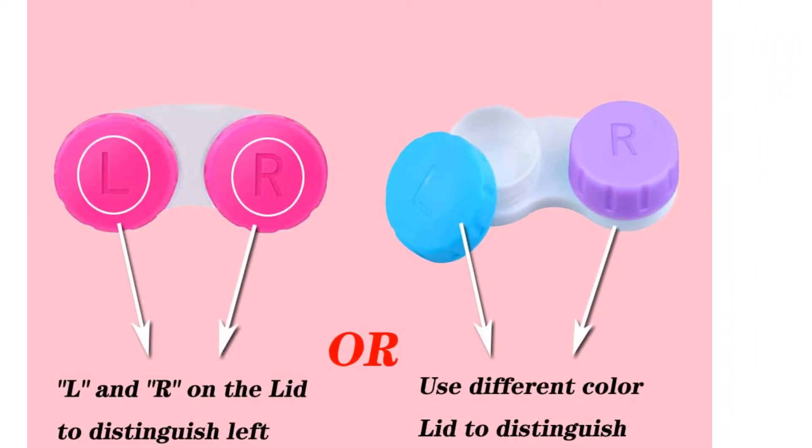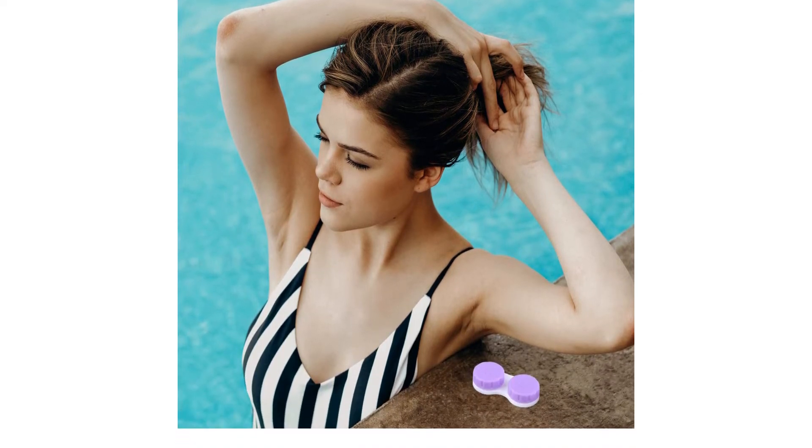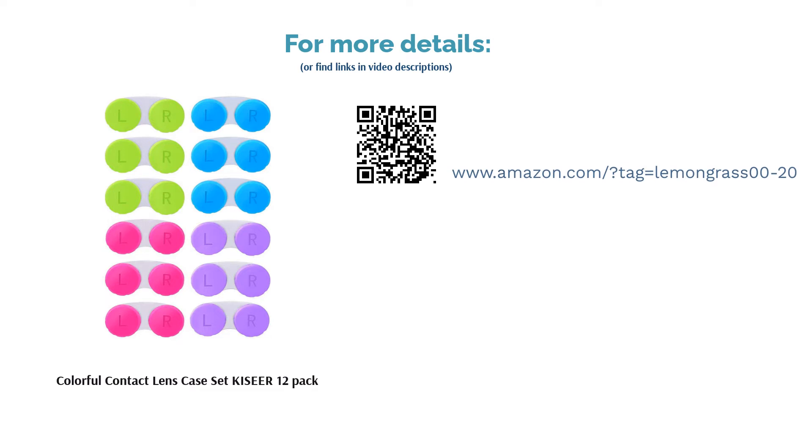Some reviewers found the cases to be of low quality, and others said that they leak. However, many liked the number of cases in this set and raved about the fun, vibrant lids. They confirmed that it's easy to mix and match the lids.